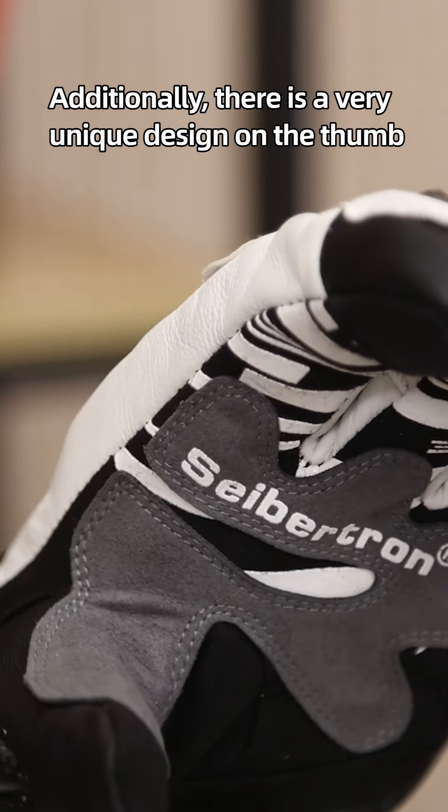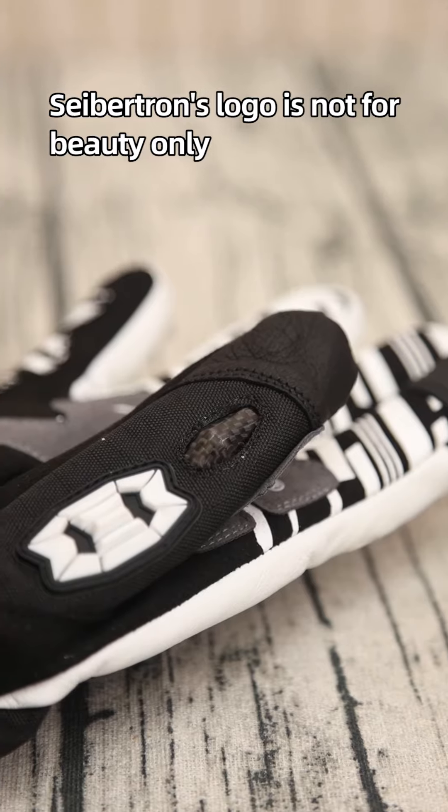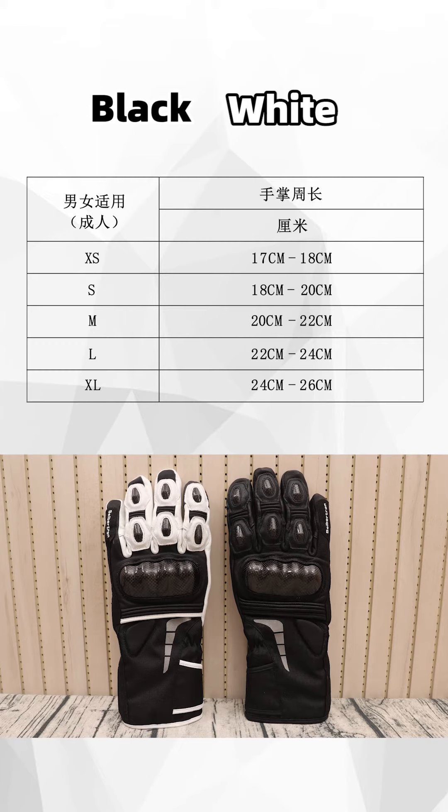Additionally, there's a very unique design on the thumb. Seption's logo is not for beauty only, but also provides impact protection for the thumb. This glove is available in black and white colors.